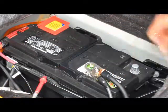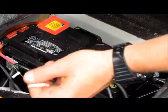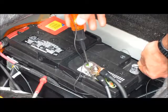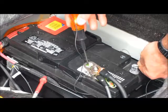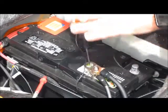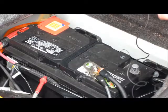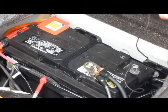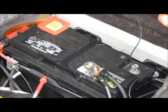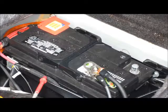Now that you've seen how you can verify that you have a draw on your battery with a dollar-store test light, just by creating a circuit between the negative post and the post on your battery — whether it be a top post or a side post — here's an important side note: when you're doing this job, verify that your hood is closed, your trunk is closed, the key is out of the ignition. Everything that could draw amperage in this vehicle — accessories, lights, fog lights, doors, hoods — make sure all that stuff is off and closed.